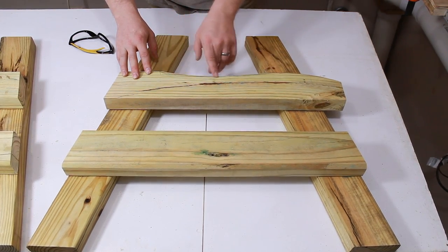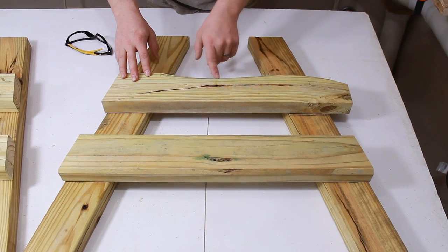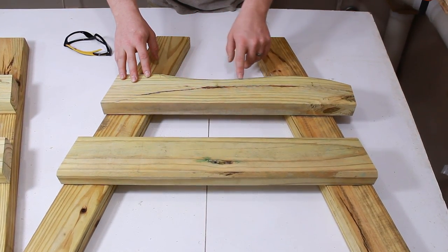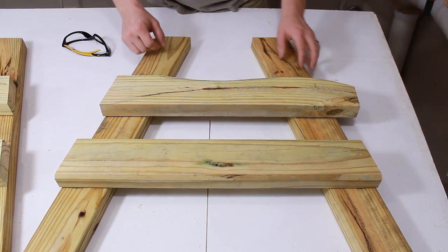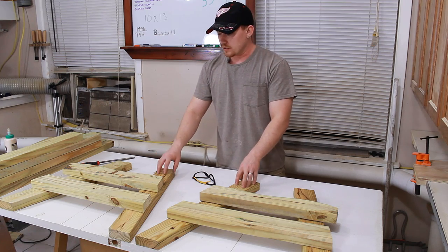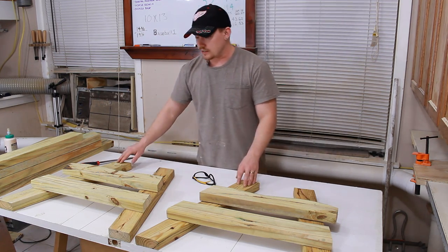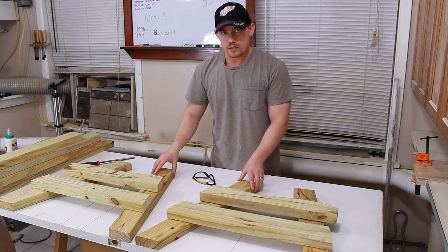I've just taken the time to cut this curve in the top of the seat support — this is optional, but the original bench had it so I'm going to incorporate it in this bench as well. Before I do my final assembly of these leg components, I want to cut pocket holes on the inside tops of all four of my legs, and that's how I'm going to attach the armrest.